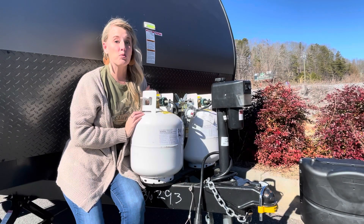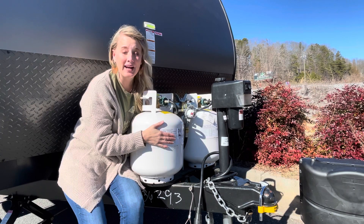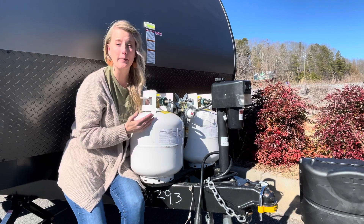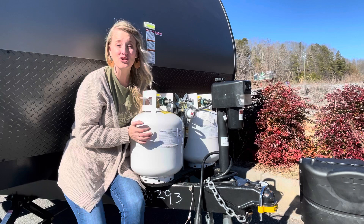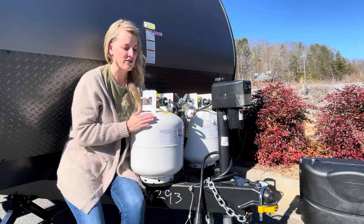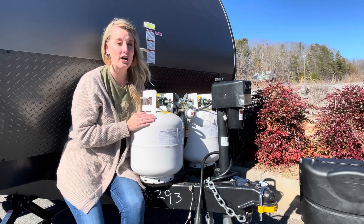Hey, I'm Kimberly Sizemore from Camp Oaks RV, and today I want to talk to you about propane gas in your trailer. I had a customer come this week who wasn't sure exactly how much propane they had in their propane tank. They wanted to know if they could get a gauge or something, which you can do, but it reminded me that I haven't taught you this little tip. It's called the hot water tip.